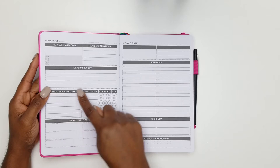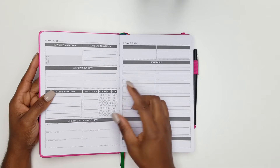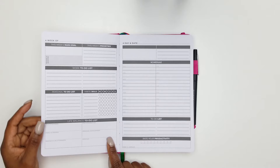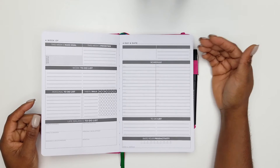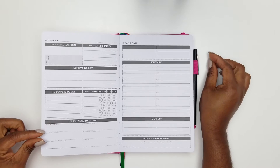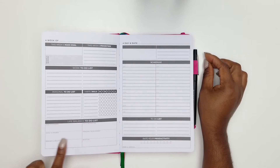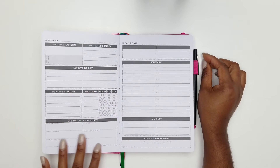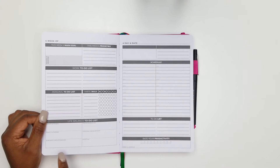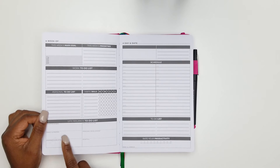You can also track the habits and skills you want to adopt. There's a life balance section — this is golden! When we're in the process of getting our goals, we sometimes neglect other areas of life. This section asks: what are you doing in your health area, family and friends, romance and relationship, fun and recreation, personal development, and spiritual areas for the week? It ensures you're balancing everything out as you're getting your goals.